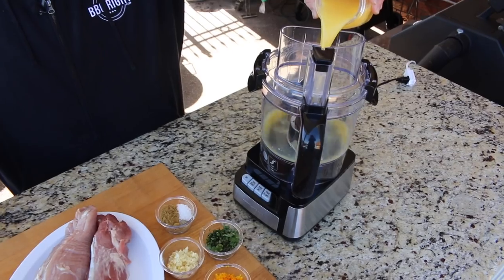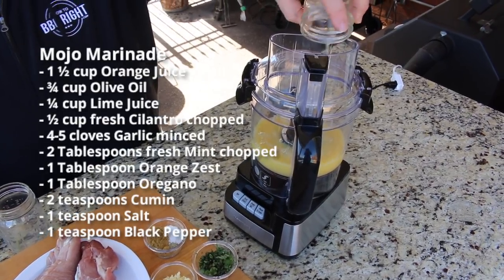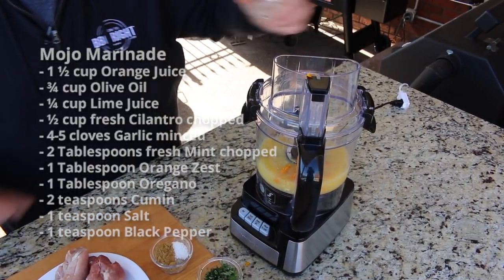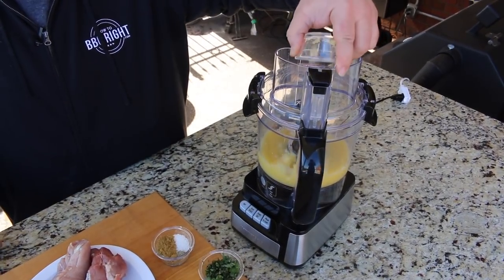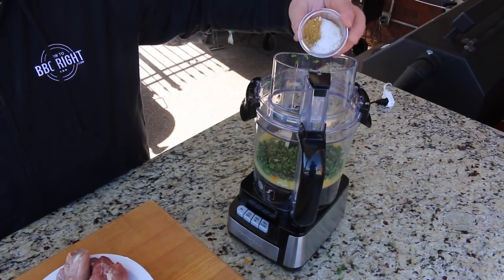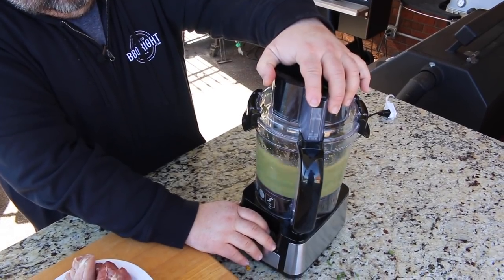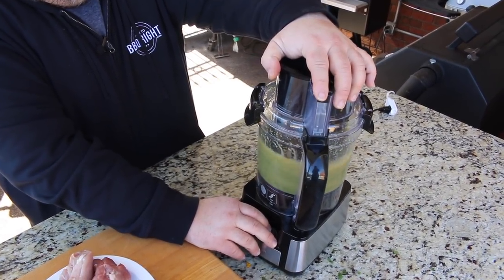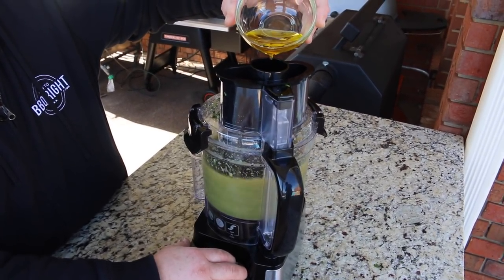This is a Cuban-style marinade. I'm starting with some orange juice, some fresh lime juice, a little bit of zest from those oranges. We've got some cilantro going in, a little bit of mint to really give it some flavor. You've got to have some garlic. Then we're putting in salt, pepper, a little oregano, and a little bit of cumin. It's going to balance it all out. Right when we get it going in the food processor, we're going to drizzle in some olive oil to bring that marinade together.